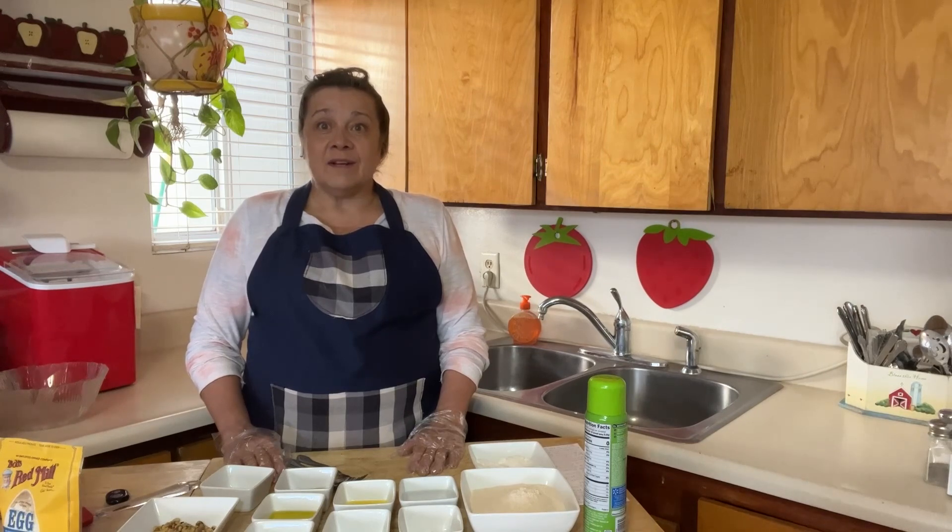It's totally healthy, doesn't have much sugar in it. I love this tea bread — it tastes really good and it's really moist. Let me show you how to make banana tea bread. It's an amazing recipe.